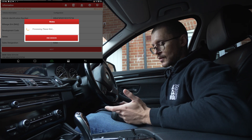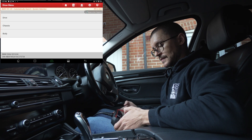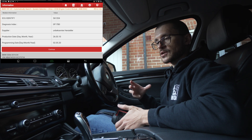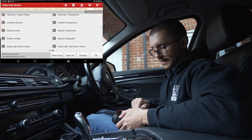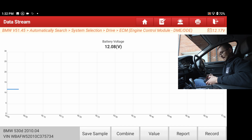We've selected our brand and are now identifying the vehicle. We go to system selection, then Drive, and I'm going to the engine ECU because this is the ECU typically in charge of the charging system. We bring up data stream, live data, diagnostic request — and the main thing I want to see here is battery voltage. We go on a graph scale.